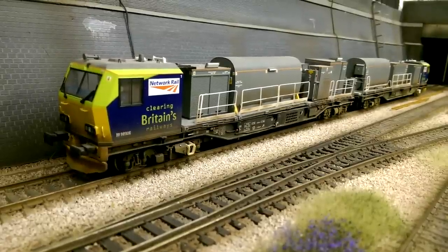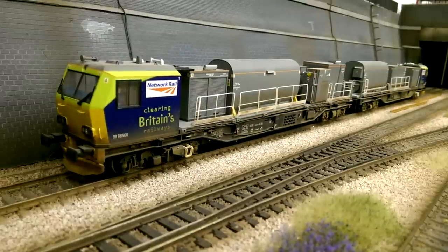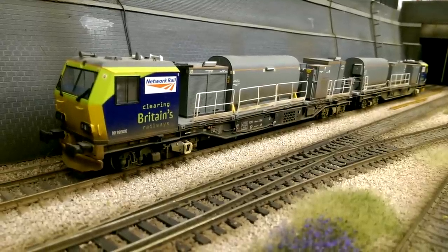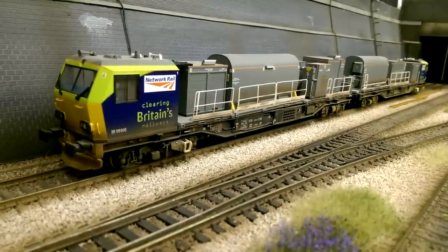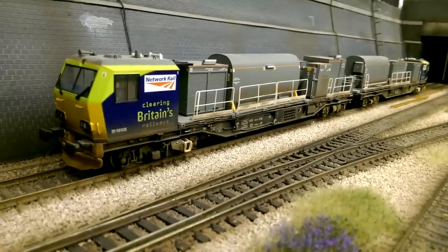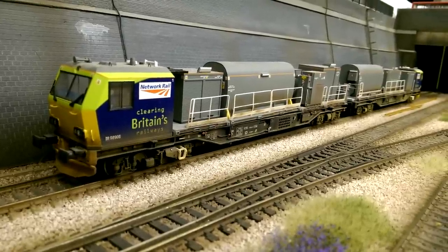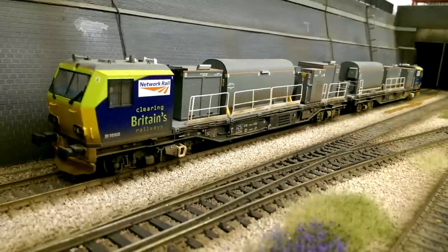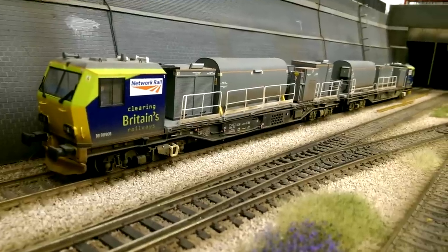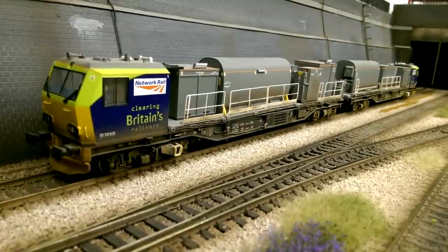Next up on the list is this Bachmann MPV Windhoff multiple purpose unit in Network Rail livery - the blue and green Network Rail livery. Out of all my modern day stock this has to be my favourite, purely because I'm a big fan of all track maintenance unit vehicles. I've always wanted a tamping unit and up until now haven't been able to get hold of one, so this was the closest representation to the locos that I liked. This one does get run quite often. This is the completed model - it's been weathered with a heavy grime and all the extra details have been added. It runs very well. This is the Bachmann MPV in Network Rail green and blue livery.